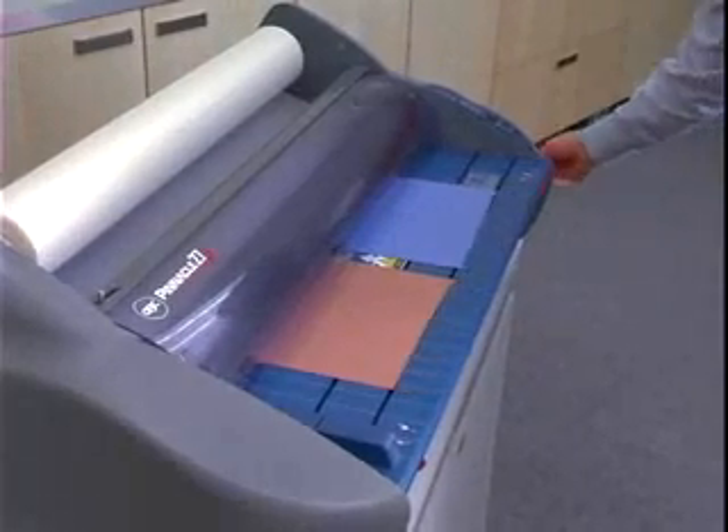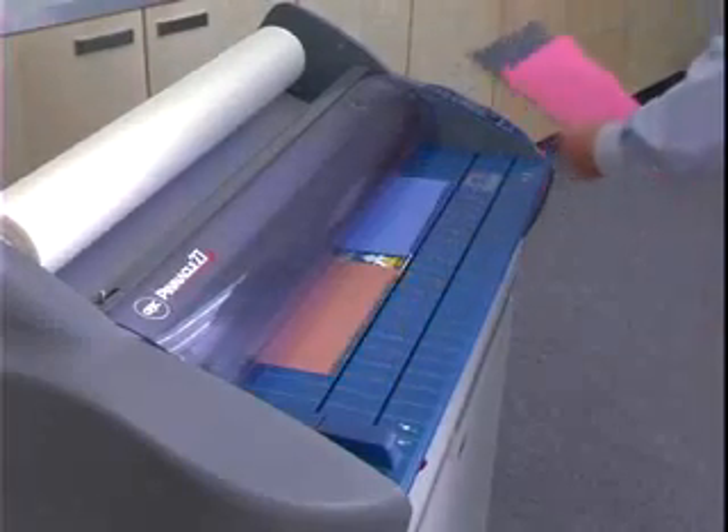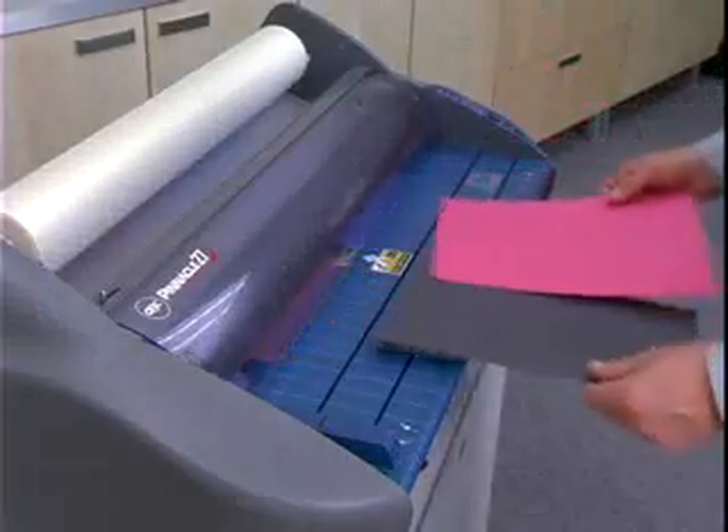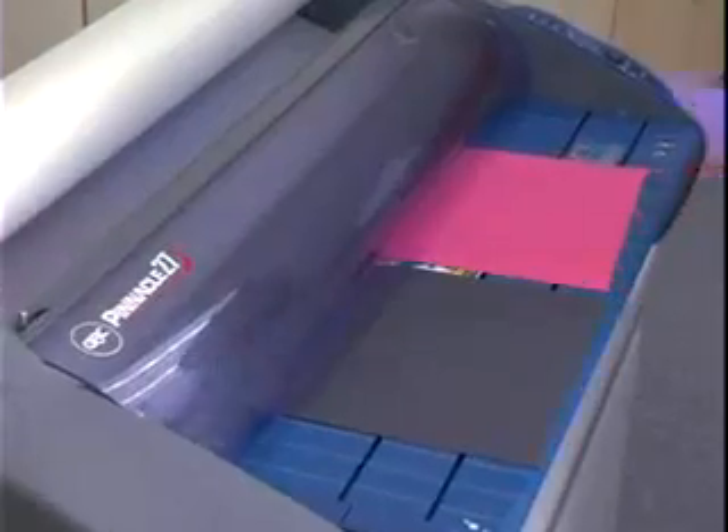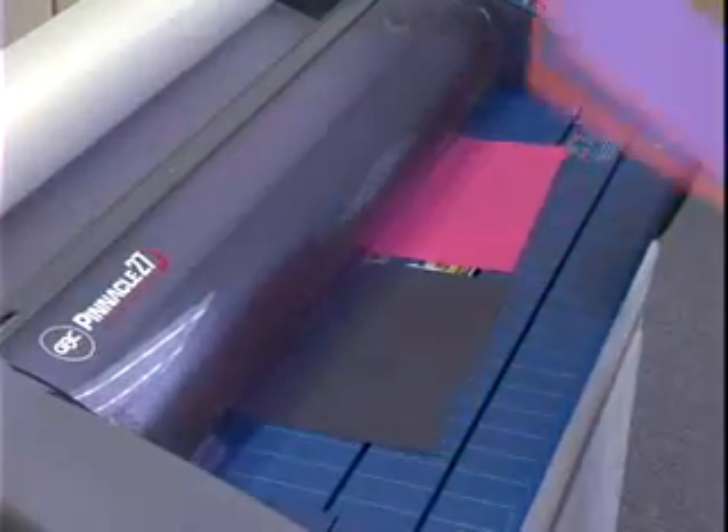Good, consistent lamination depends on combining proper heat, tension, and speed. Thicker items and films, and items that are dark or have full ink coverage, need to run at slower speeds. Running them too fast may cause peeling or bubbling.